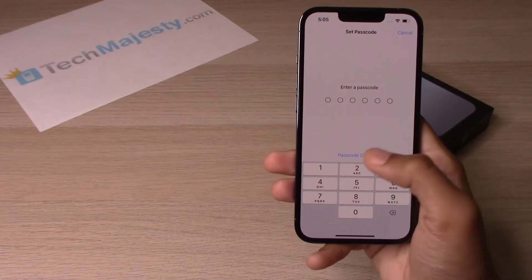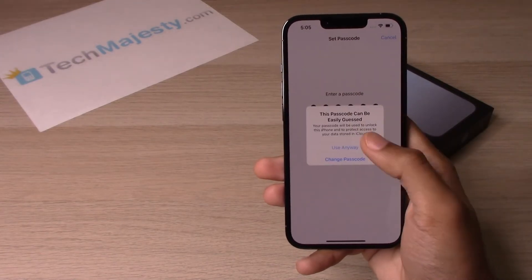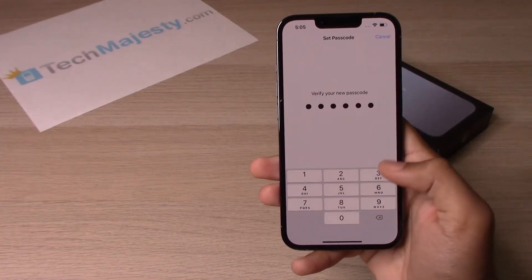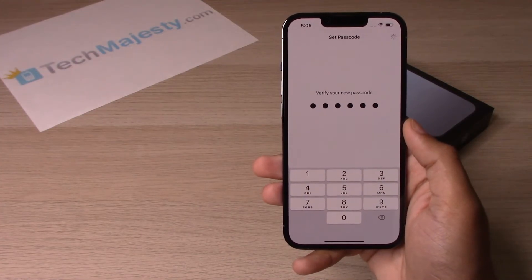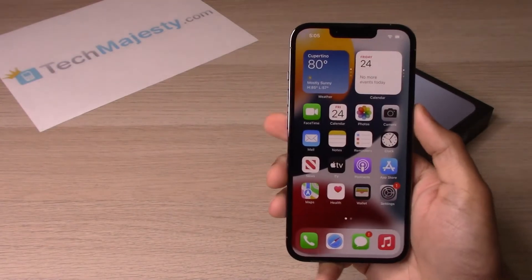So let's go ahead and stick with the second option and put in the password now. It will then ask you to confirm it, and there you go — the passcode has been set. Let's try it out.